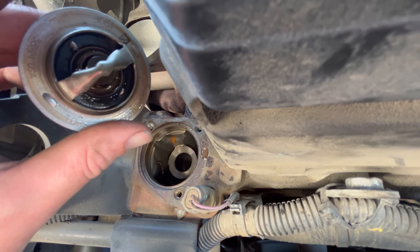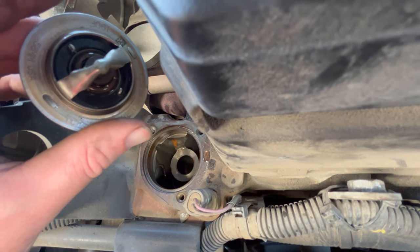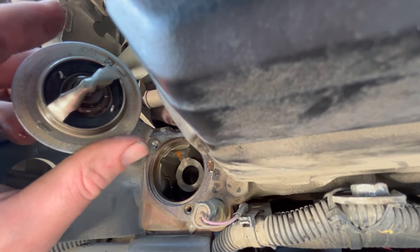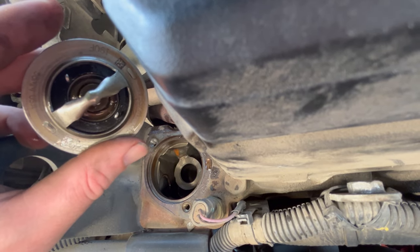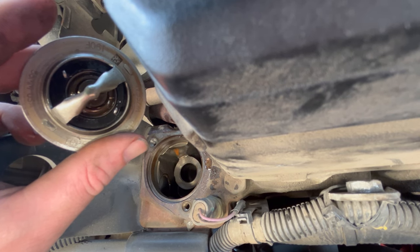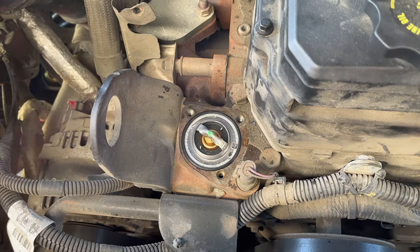The factory thermostat is 190 degrees Fahrenheit — we're going to replace it with a 185 just because that's all they had. Make sure when you replace these thermostats you go with Cummins OEM. You do not want to use the Gates plain-jane thermostat on these — there have been a lot of complaints that they don't work and they fail pretty quickly. Just make sure you replace it with Cummins; it's worth the extra money.